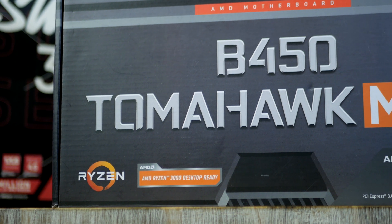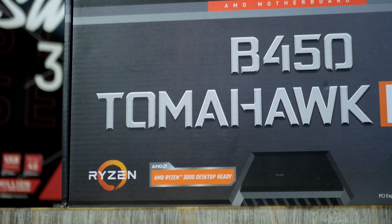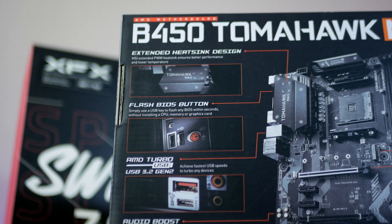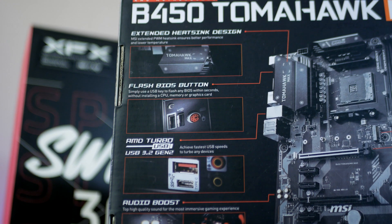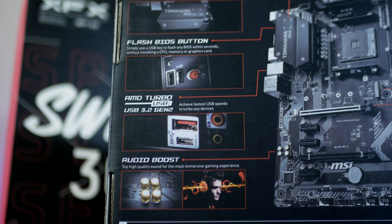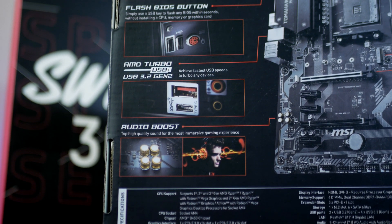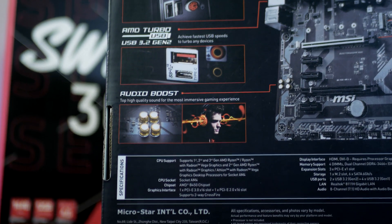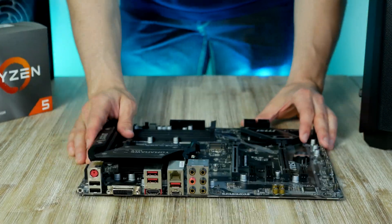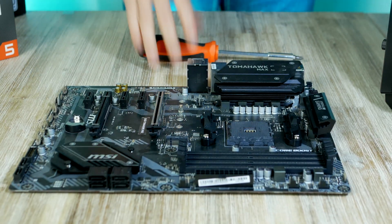Let's go ahead and start with the build, and I like to start all my PC builds with the motherboard. Coming in at $110, we find the most popular — or one of the most popular — B450 budget ATX boards for Ryzen. This is the Tomahawk Max from MSI. Before installing the CPU, we need to get rid of these two retention clips.